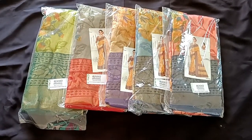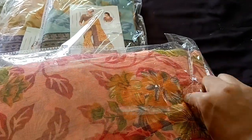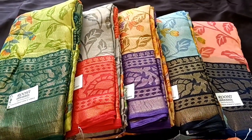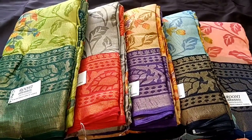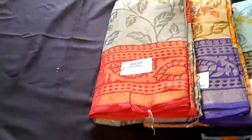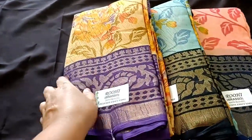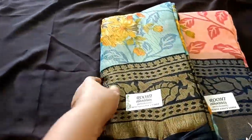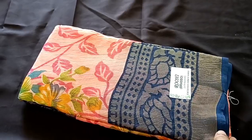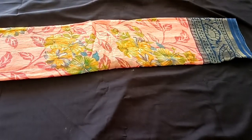If you want to see this sari collection and watch this video below, you will receive the stock. If you have a small business or if you are a homemaker, you can do a small business. Let's check it out.